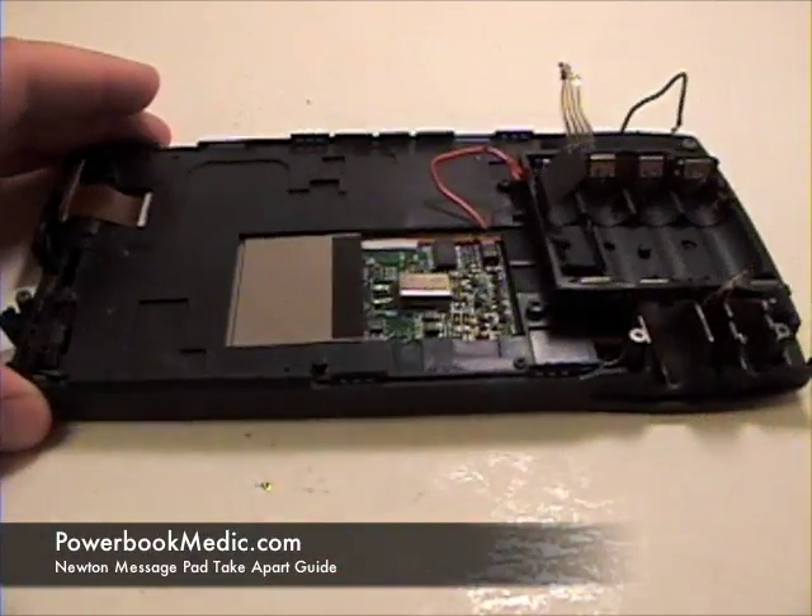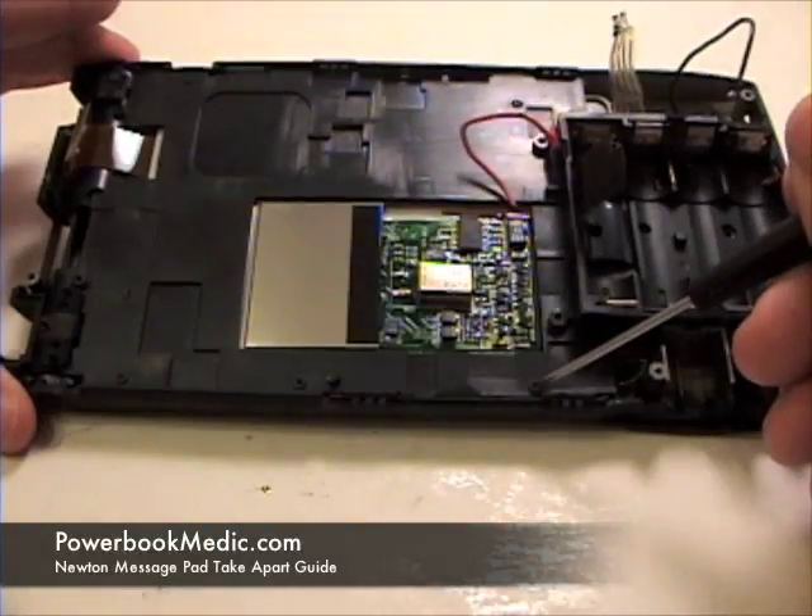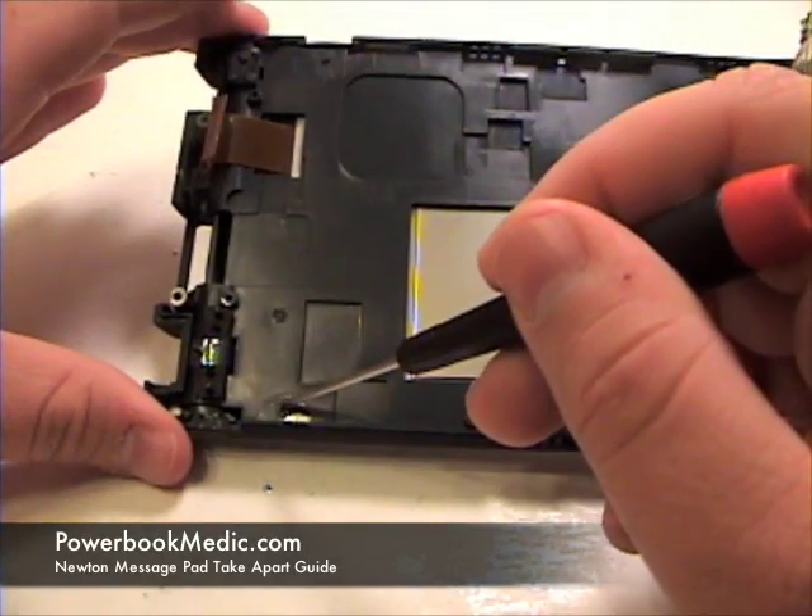Once that is complete, now grab your Phillips head screwdriver and remove the four Phillips head screws from the base.